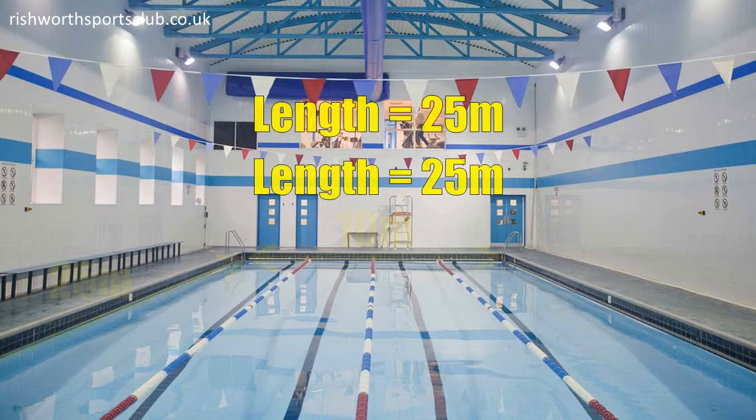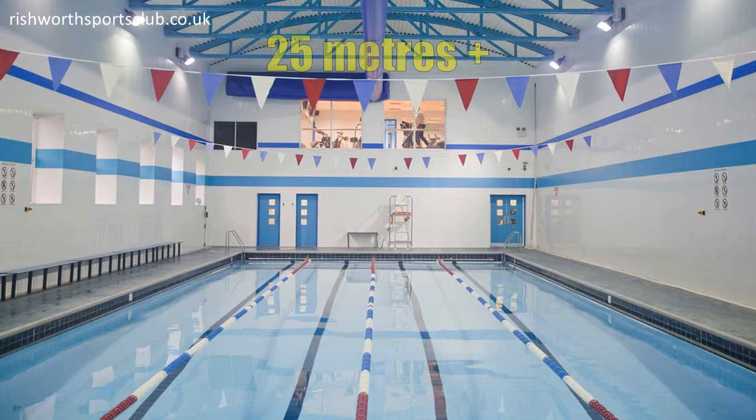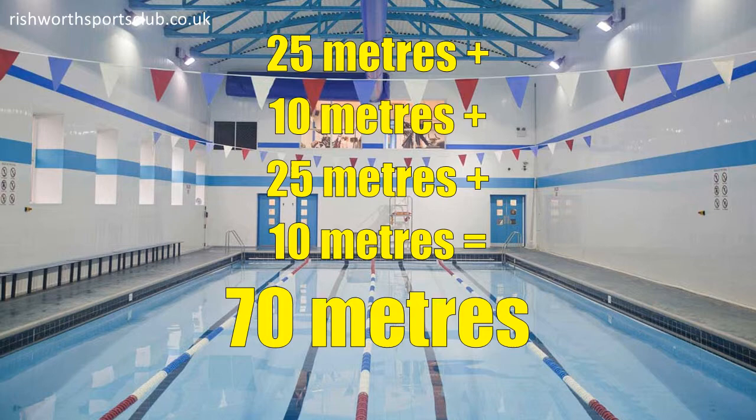Let's say that this pool is 25 metres long and 10 metres wide. Both of the lengths are the same and both of the widths are the same. So to work out the perimeter, add all of the lengths and all of the widths together. 25 metres add 10 metres add 25 metres add 10 metres is 70 metres. So the perimeter is 70 metres.